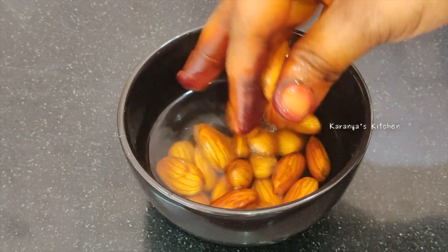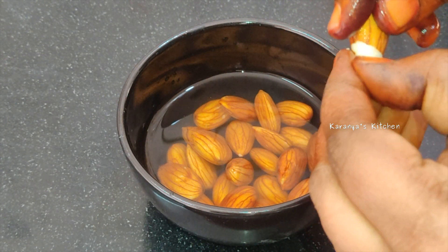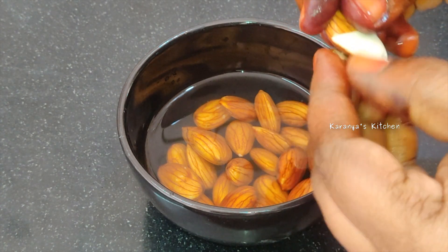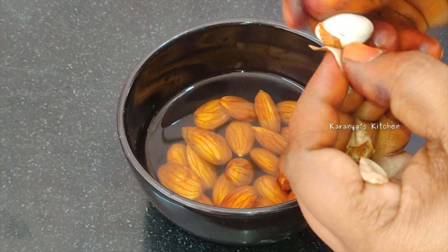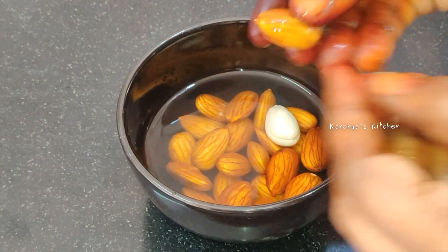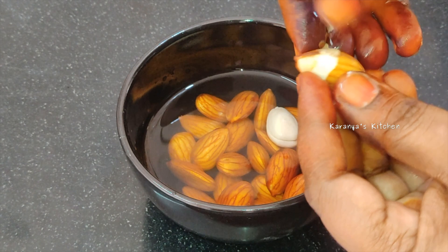It is very healthy and it is very good for the brain. Now, if you want to make a drink, you can have a little bit. It has a good taste and it is very healthy. I am preparing this for the first time.